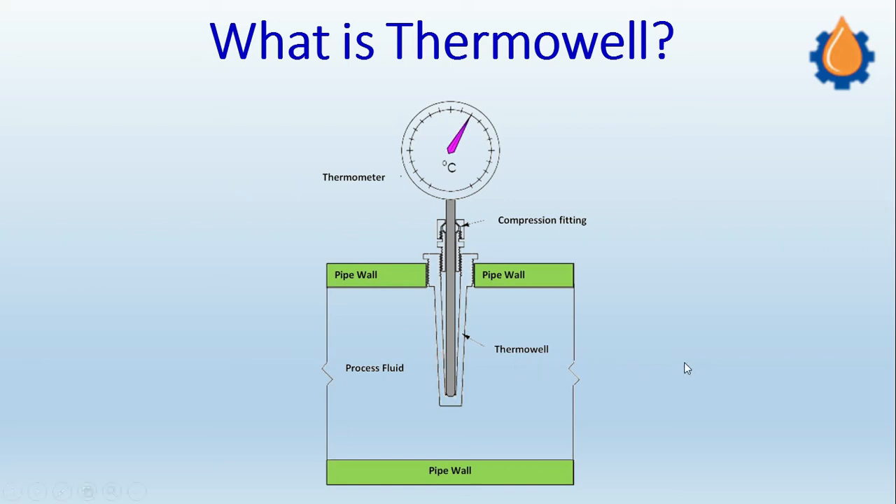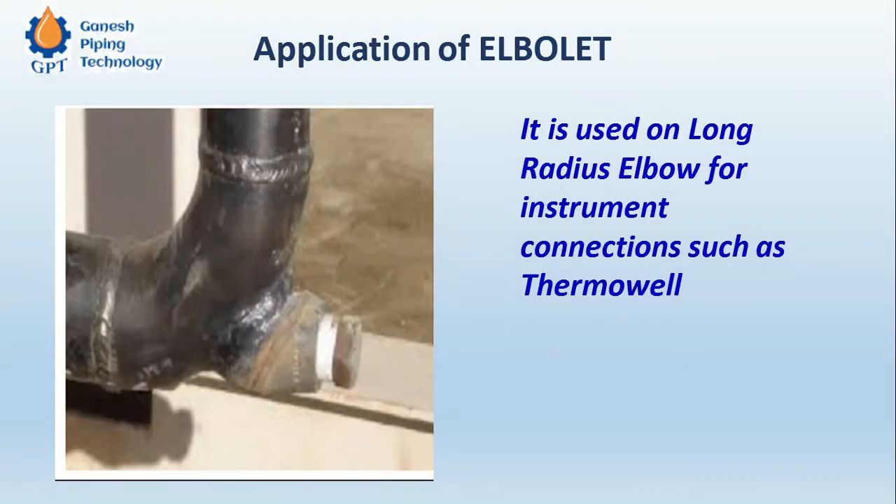The diameter of the pipe is increased on both sides to accommodate the probe, which increases the fabrication cost. To avoid this, we can go with the elbowlet — the probe can be inserted from this side and go inside the pipe without requiring reducers on two sides. This is very important.